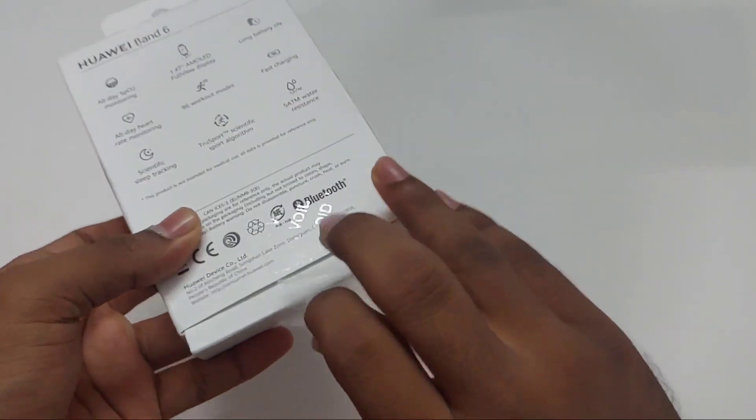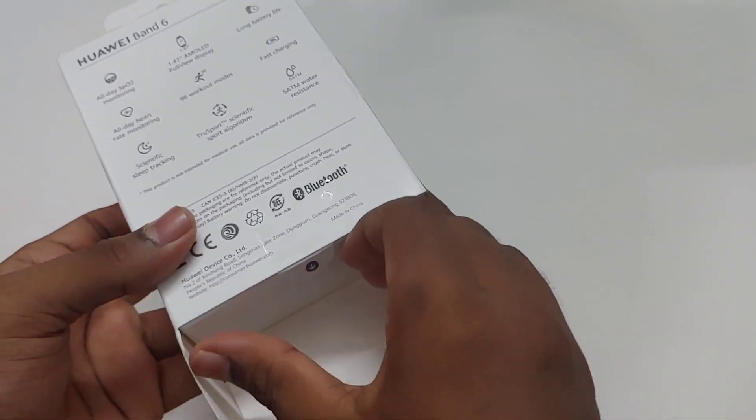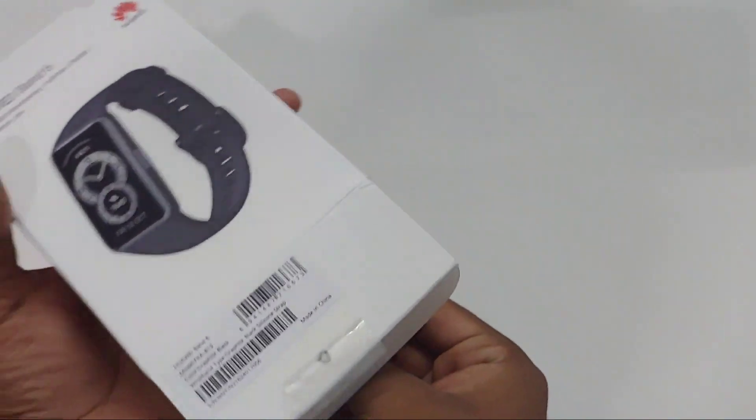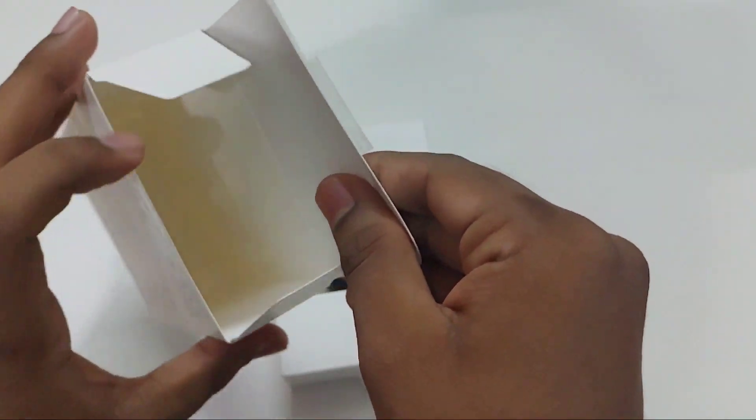I purchased this band for 4500 rupees from Amazon. The Huawei Band 6 and Honor Band 6 are very similar to each other, with a little difference like continuous SpO2 monitoring and 96 workout modes.